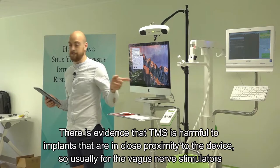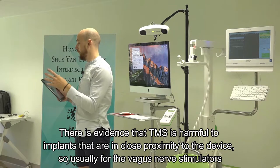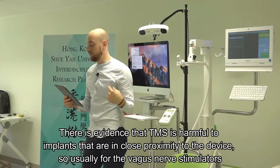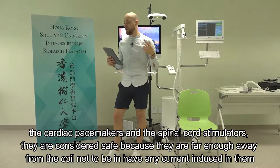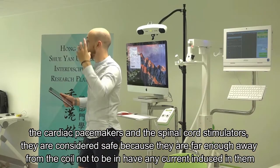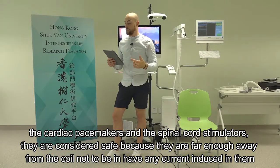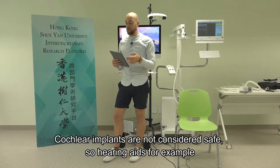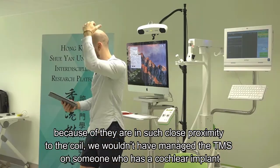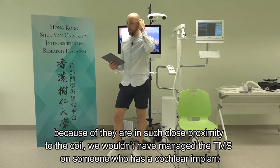There's evidence that TMS is harmful to implants in close proximity to the device. Vagus nerve stimulators, cardiac pacemakers, and spinal cord stimulators are considered safe because they're far enough away from the coil. Cochlear implants are not considered safe - because they're in such close proximity to the coil, we wouldn't administer TMS on someone who has a cochlear implant.